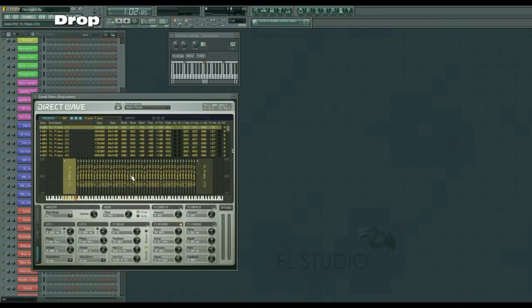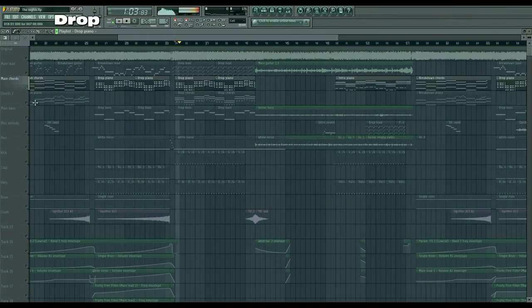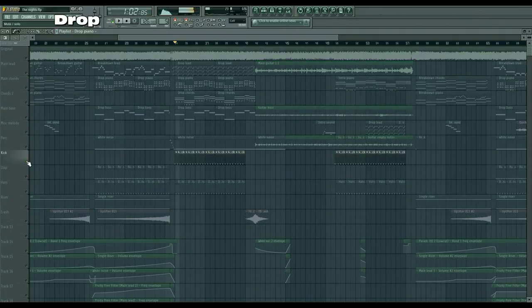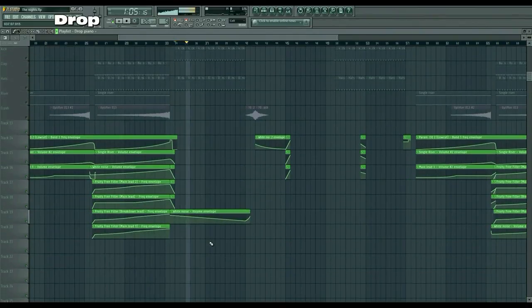Direct Wave comes with FL Studio, so you don't have to worry about installing any VSTs to get that piano sound. Then the kick again, the hats, and some white noise with automation on it.